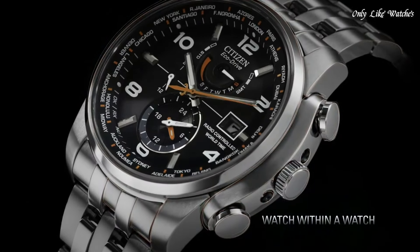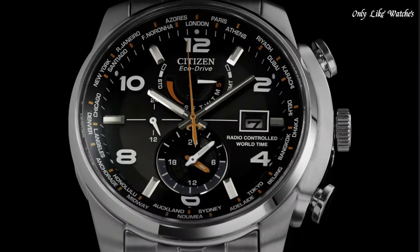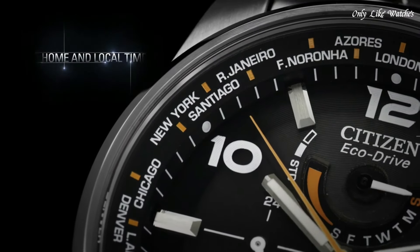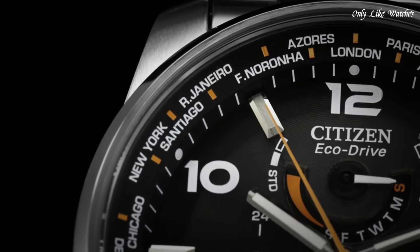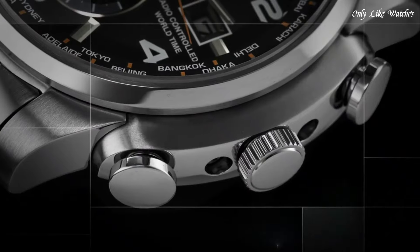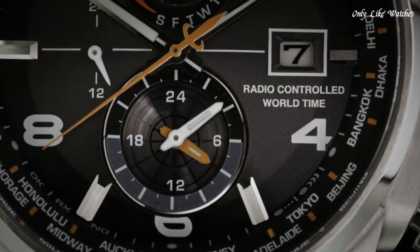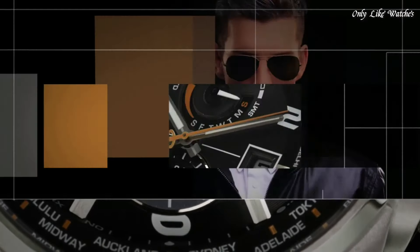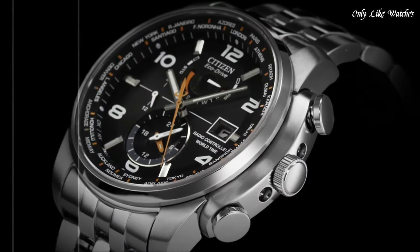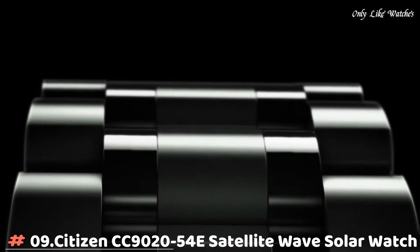Three sub-dials displaying GMT, 24-hour, and power reserve day of the week. Eco-Drive with atomic timekeeping, scratch-resistant sapphire crystal, pull-push crown, solid case back. Case size 43mm, case thickness 13mm, round case shape, band width 22mm, band length 8.5 inches, water resistant at 200 meters. Functions: hour, minute, second, world time. Sport watch style, Japan movement.